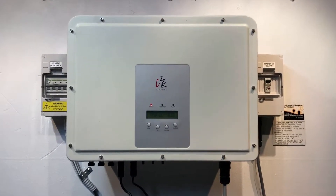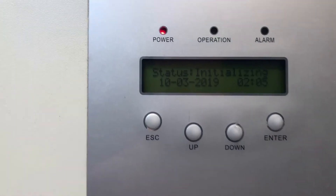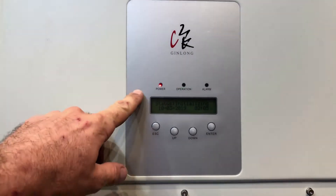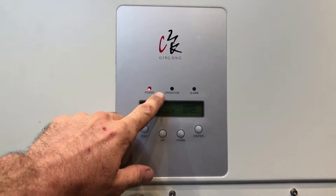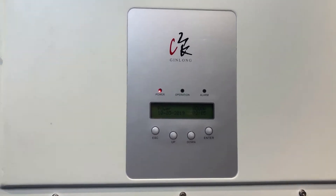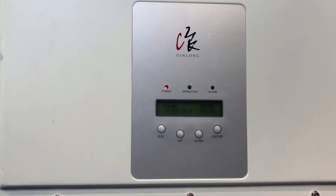Today we have a Gin Long Inverter and if we have a look at the screen of this one, it's just showing status initializing. You can see the power light is on full and constant, and the operation light is flashing. If your inverter is having the operation light flashing like that, it actually means this inverter is not working.